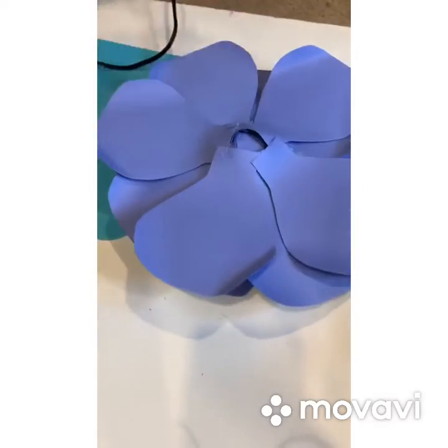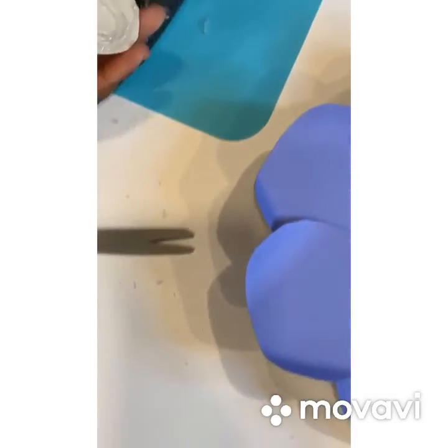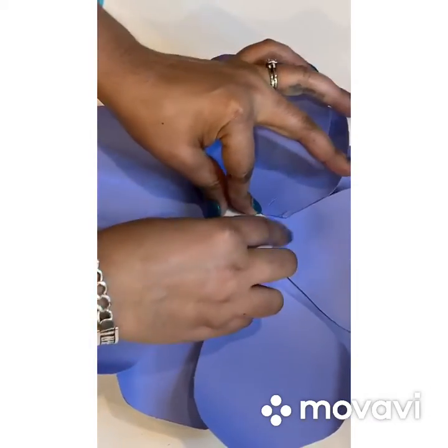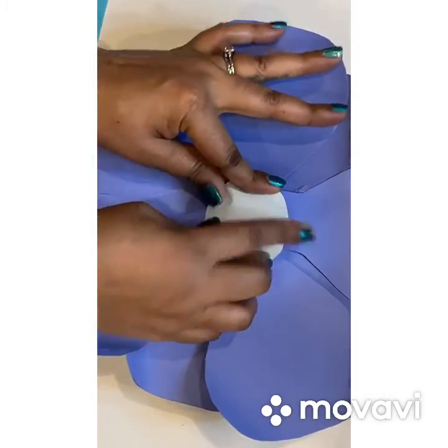For the last part, I have to get a circle. Last part of my paper rose — just fix it there. Seal your flower off, and just make sure you hold it down so it can glue down.